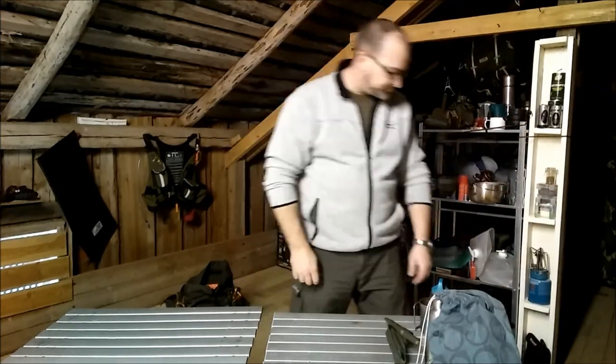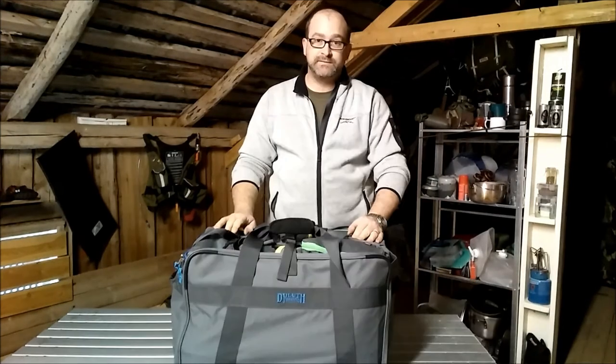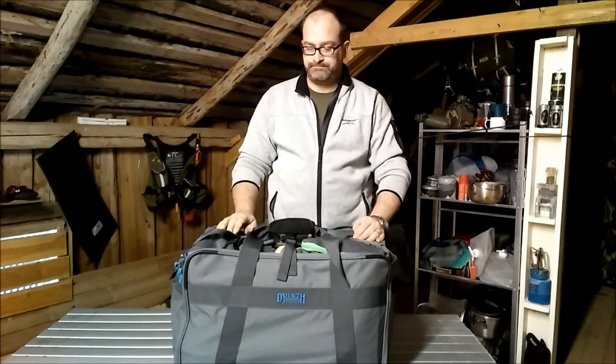I'll put it all back together again and you'll see it in its entirety. So there you go — the Duluth Trading 4-in-1 grab-and-go gear carrier. Fantastic.